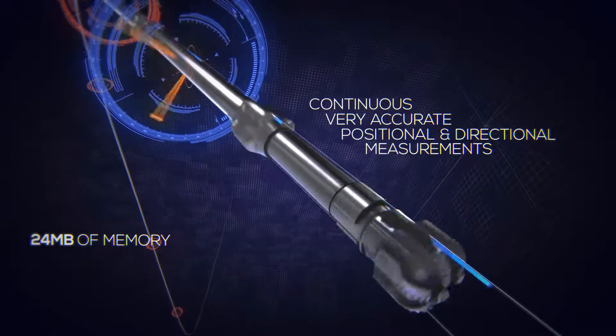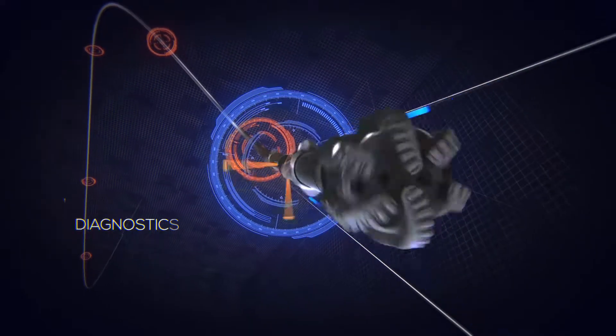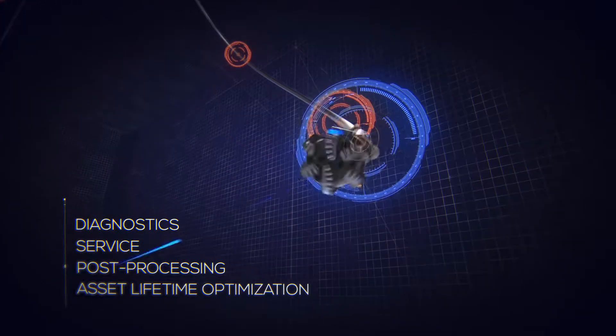Smart DM's 24 megabytes of memory include lifetime drilling dynamics data that can be accessed for diagnostics, service, post-processing, as well as be used for asset lifetime optimization.